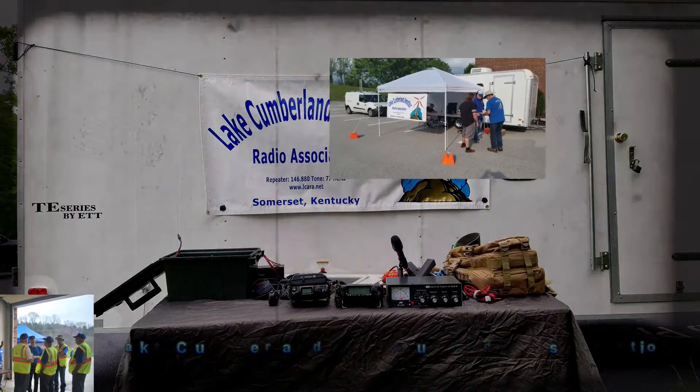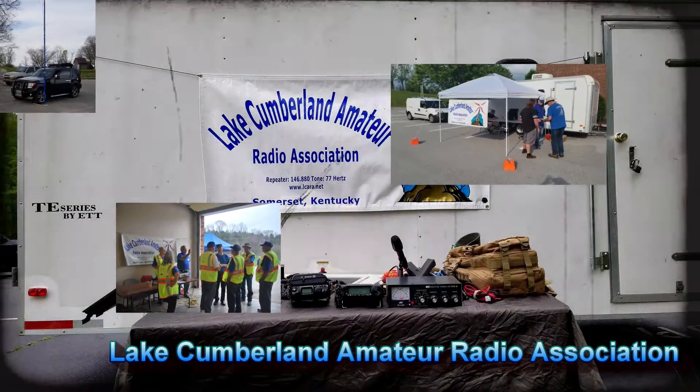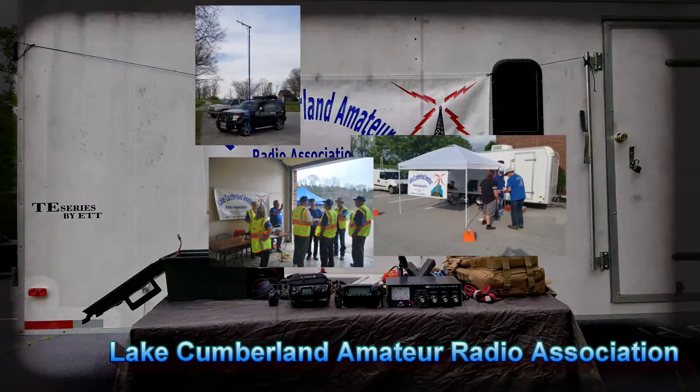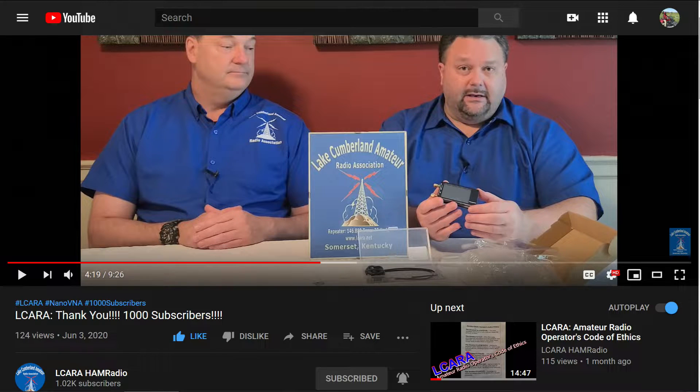Welcome to Lake Cumberland Amateur Radio Association. You can find us at ElCara.net, on Facebook, on YouTube, and on Instagram. If you're enjoying the videos we're producing here at ElCara, please help our club out by hitting that subscribe button. Give us some feedback, click the like button, share with anybody who may find it interesting, and hit the bell icon to make sure you get notified of the next video release.